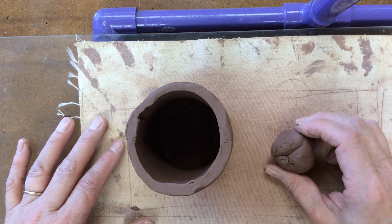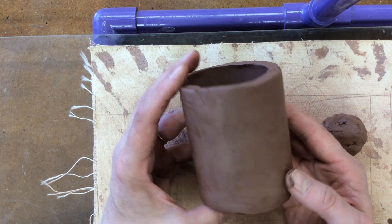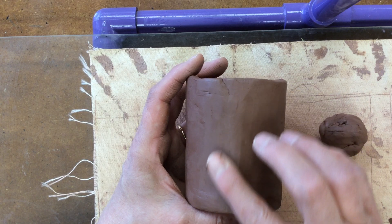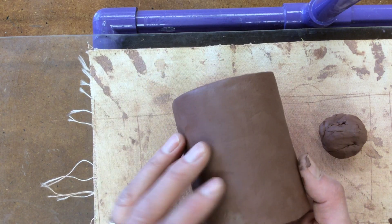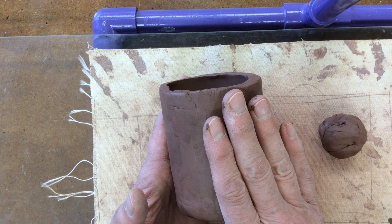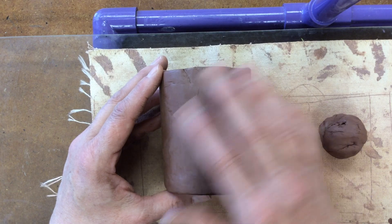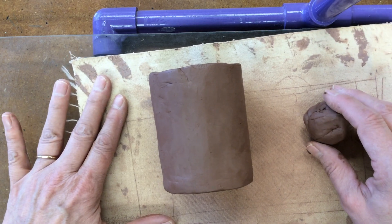We're going to start today adding the eyes to your face jug. One of the first things you want to do is figure out where you want your face to be on your actual form. If you're trying to disguise a seam, putting the face over the top of it is a really good idea, because you're going to be doing a lot of modeling on the face and that will cover up any imperfections on the surface, leaving the back nice and smooth. Just be mindful of where you want to put your face — either have it cover a blended seam or think about the overall design and where you want the seam versus the face to be.